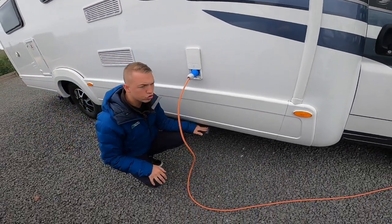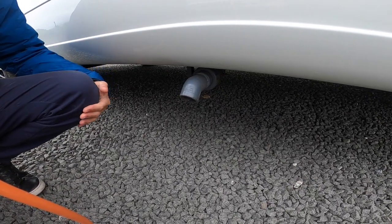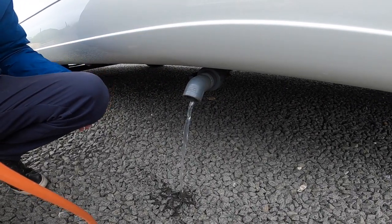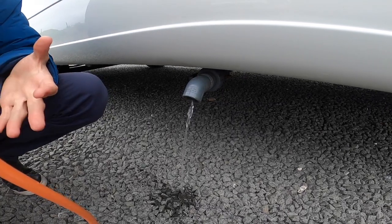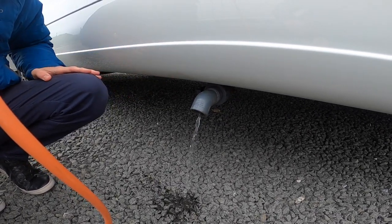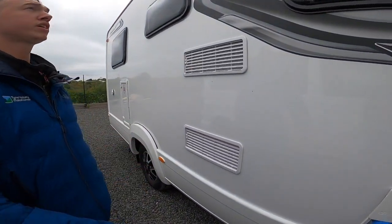Underneath you've got this grey waste exit, which is your waste water outlet. Normally on the way out of your site you'd go over the grey waste dump point, open the lever and allow the water out. This covers anything drained via a plug hole: dishes water, hand basin water, shower water. In winter you want to ensure this is fully drained off so no water freezes and cracks any pipes or tanks — that's part of your winterization process.